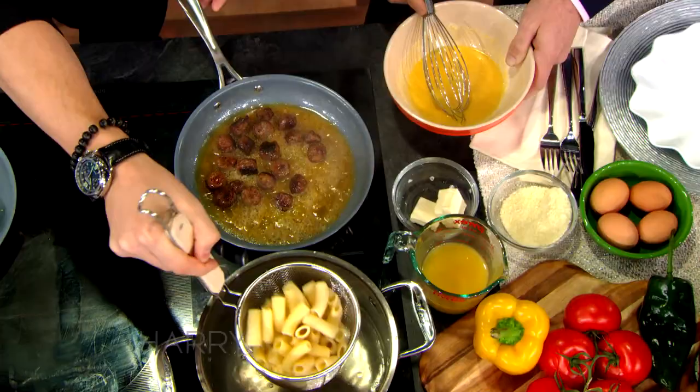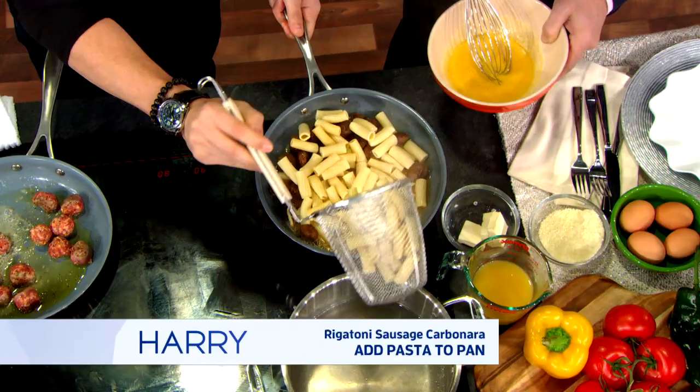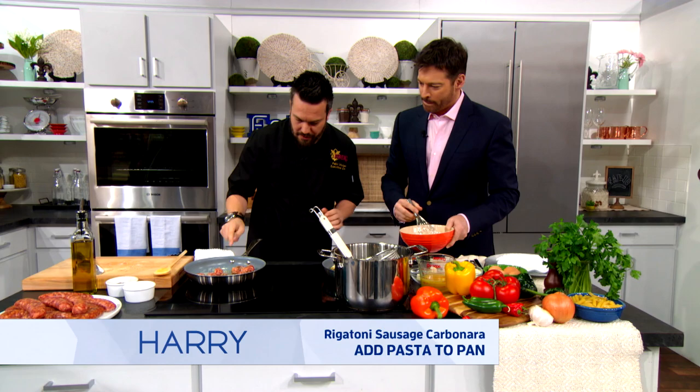Now we need some pasta. We have some pasta ready to go. I'm a believer that you've got to take your pasta out when it's still nice and al dente — you don't want overcooked pasta. We're going to let these cook for a short minute.